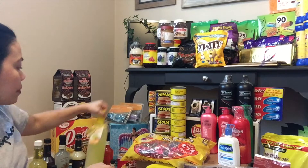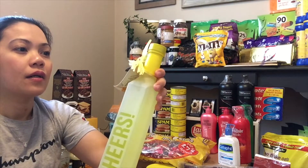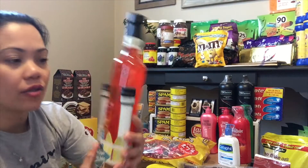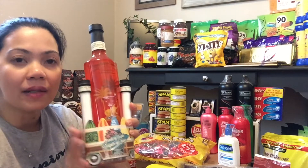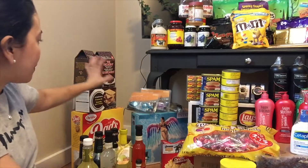Iba din yung brand nito — lemon ang flavor. Tapos eto naman is pang daiquiri din sya na strawberry yung flavor, may kasama ulit syang asukal na pang decorate sa ating mga cocktail mix.